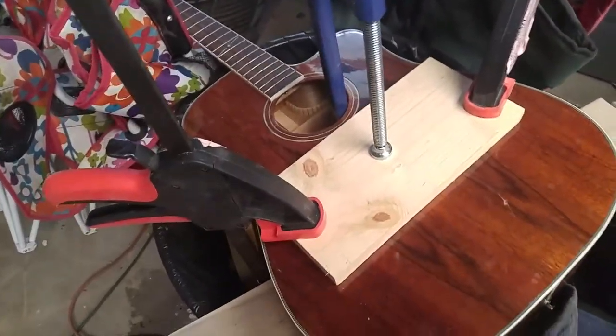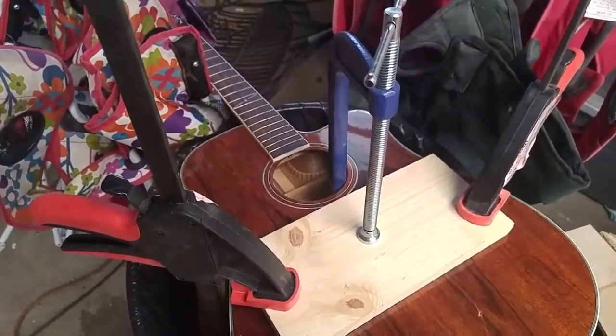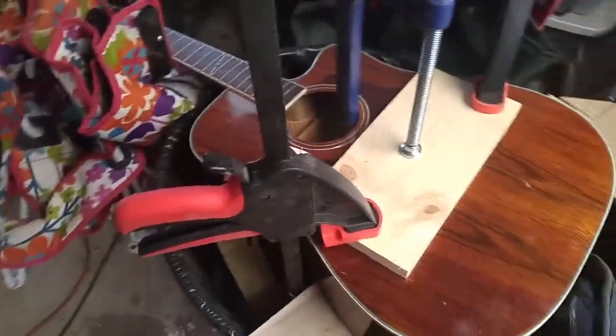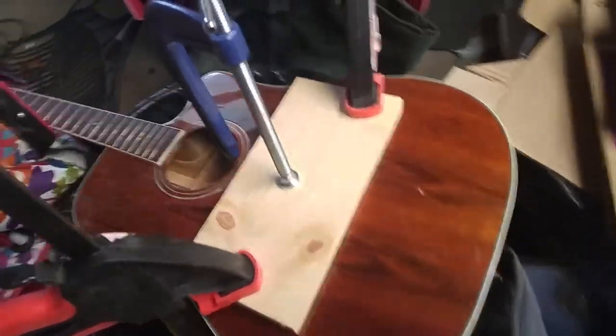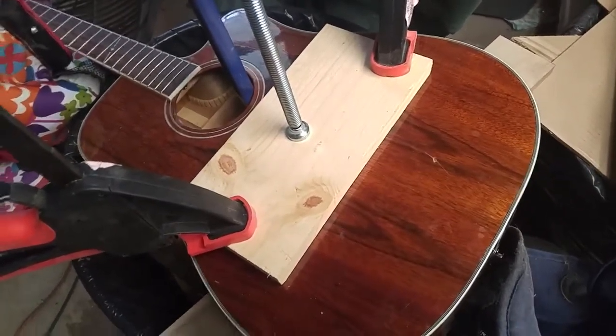I got the top laying back down where it was supposed to be, where the bridge had been, and I made a new support piece for inside here to glue flat to the top. I cut a block of wood to fit in there to wedge it in.